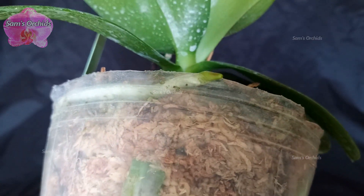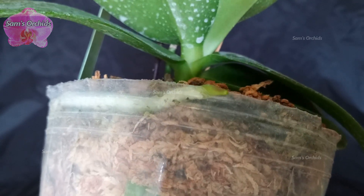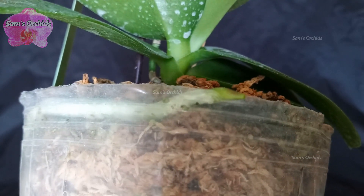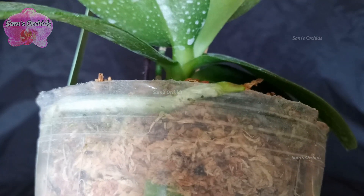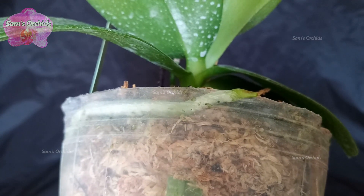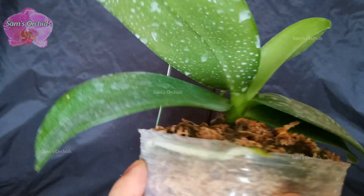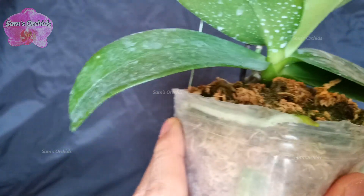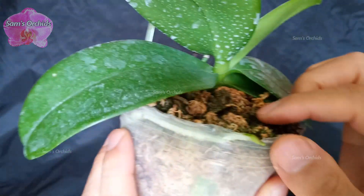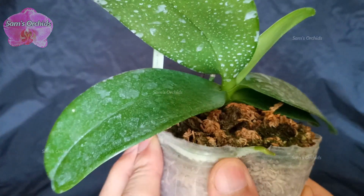This time we have clearer footage of root hairs and it is also easier to observe them. We can see that except for the root cap — the green part of the root tip which can absorb water efficiently — the root is covered with furry hairs. They are not molds; they are orchid root hairs, which mainly help an orchid attach on a tree trunk or any object it encounters. Let's try to squeeze the plastic pot and attach the root.